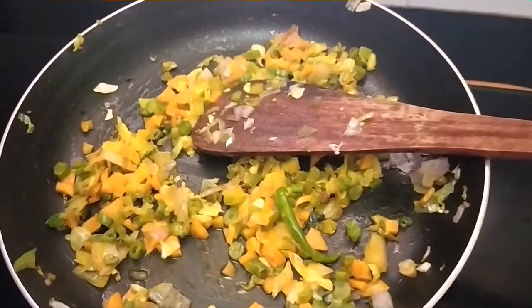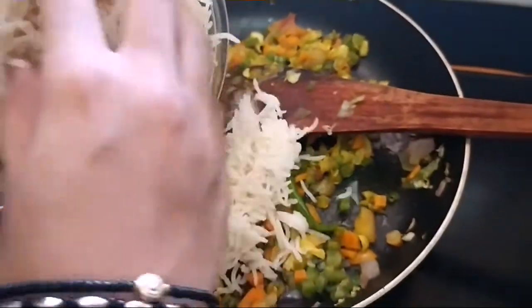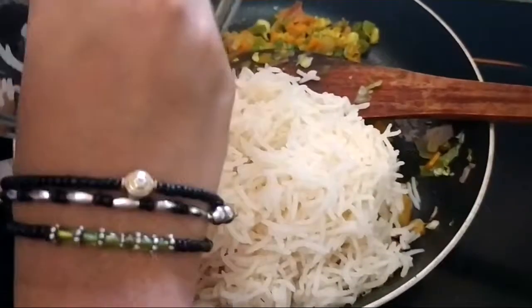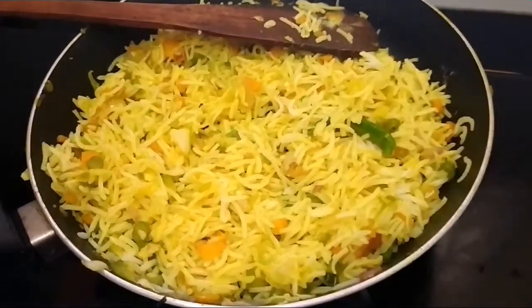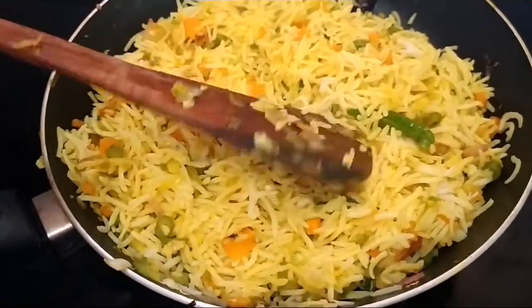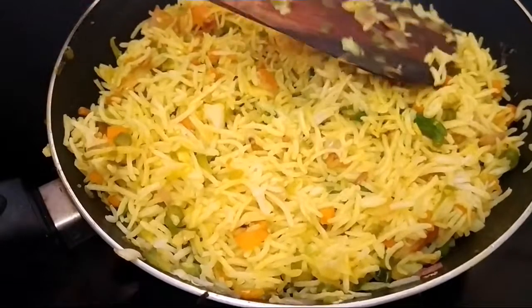Now we're going to add the cooked rice and mix well. I've mixed the rice with the vegetables. The aroma is fantastic — and a more real look at the color of it.